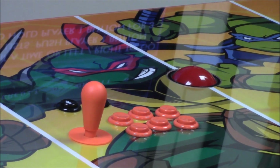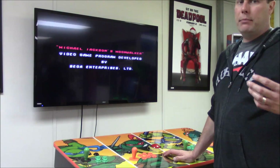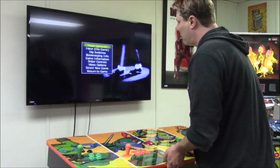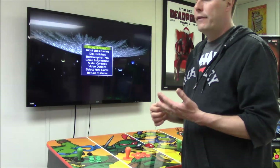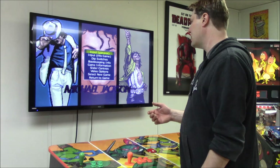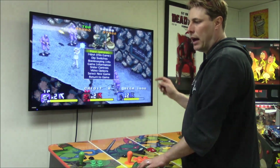We're going into the main menu. First, put the board into service mode by flipping DIP switch 4 to ON. That allows us to get into the actual main menu in the background. Hit the Adjust 2 button on the mini attachment board — that brings up the menu with options: Input General, the game's DIP switches for difficulty and lives, bookkeeping info, game information, video options (low/medium/high res, VGA), Select a New Game, and Return to Game.